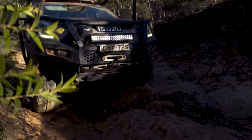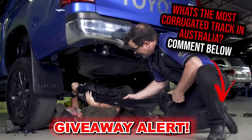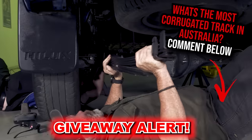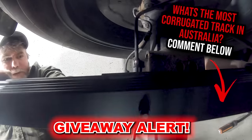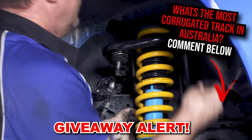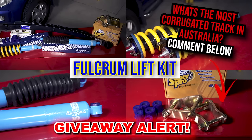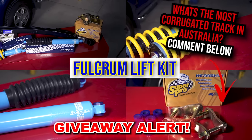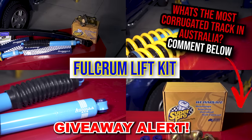I've got a heap of gear to give away in this episode, including a full two-inch lift from Fulcrum Suspensions to help one lucky dual cab owner set up their four-wheel drive like mine. To enter, comment below and let me know what four-wheel drive you own and what you reckon is the most corrugated bit of track in Australia — if I agree, a full Fulcrum lift kit is all yours.